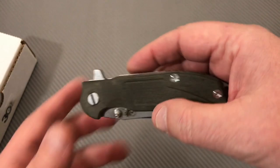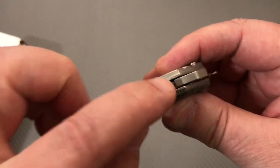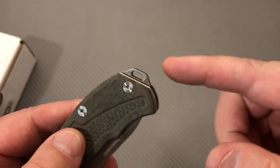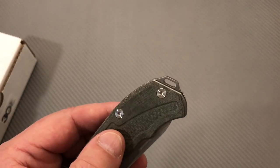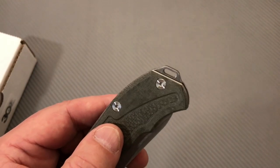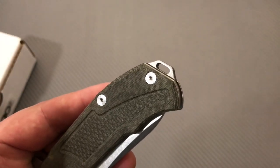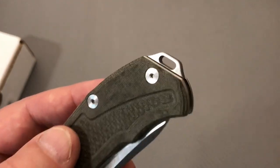The modular platform feature is here — you can put a tool in, take this out, and put a different type of end piece on there, like a bottle opener end piece or whatever they make for these things. A bottle opener actually might be more useful than a lanyard hole.